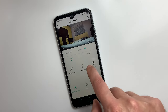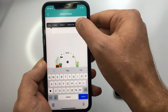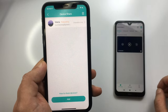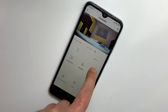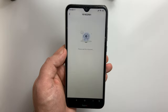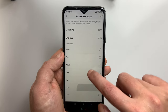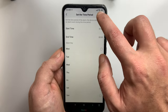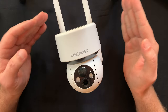You can basically control everything from within the app — you can share the device with other people, check the battery charging level, modify the power saving settings, modify the motion detection sensitivity, take screenshots or record videos whenever you want, and even set time periods for when you want the camera to detect motion and record videos. So basically everything you can think of is within that app.